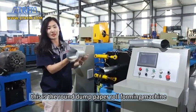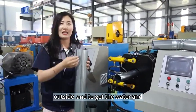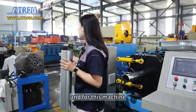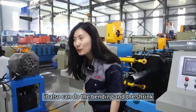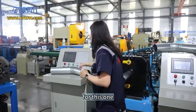This is a round dump pipe roll forming machine, and this machine is used for many houses outside to collect water and drain it from inside to outside. For this machine, it has different matched machines — it can also do bending and shrinking so that it can be installed with connectors.